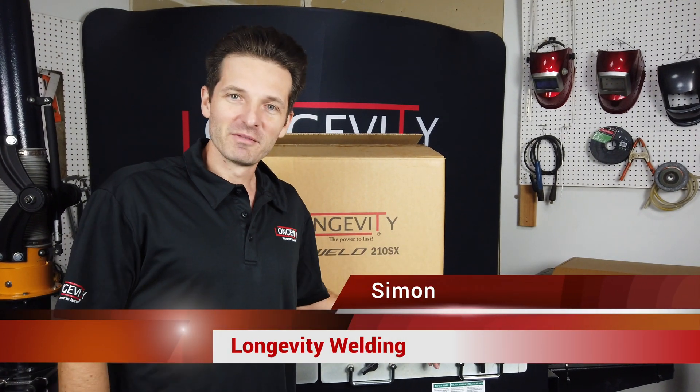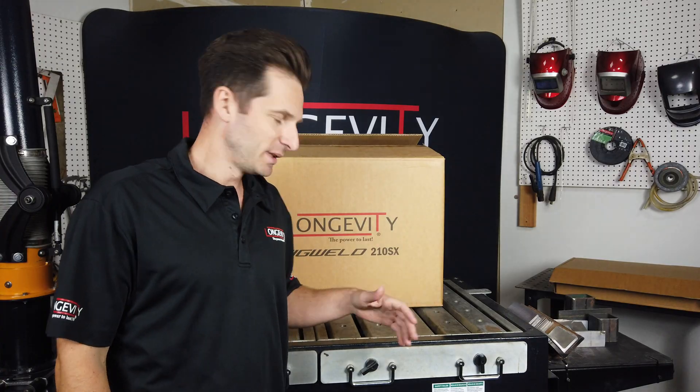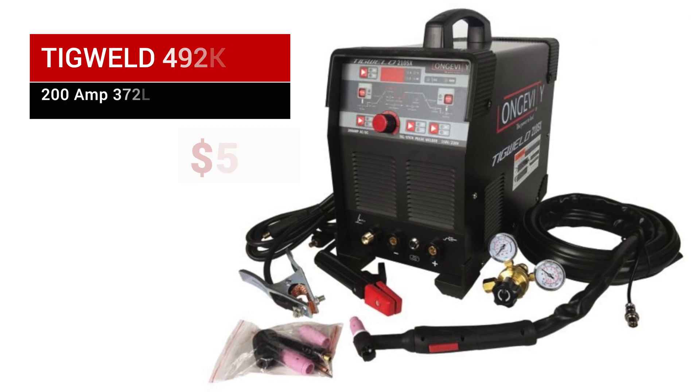Hey guys, how you doing? This is Simon with Longevity Welding. Today we're going to go ahead and discuss a new model that we released, which is the TIG Weld 210SX. We will go ahead, unbox it, and show you what it comes with.